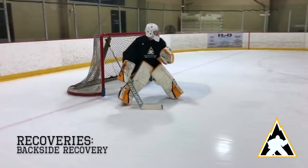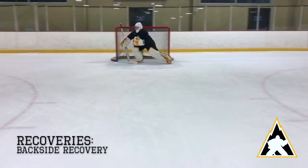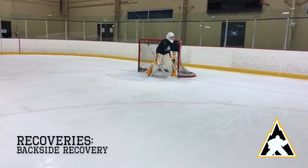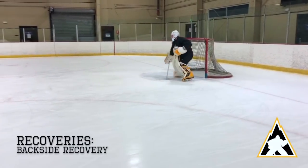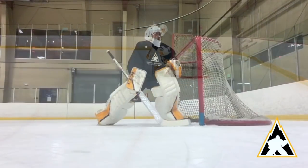This is coach Tate Maris with Mountain High Hockey. This tutorial will focus primarily on backside recoveries, which is most commonly used to get across our crease or back to our post after a rebound or redirect. We will focus on good technique with our eyes, hands, and hips to implement a full recovery back to our feet for maximum save selection. In this tutorial we will focus specifically on backside recoveries to our post.